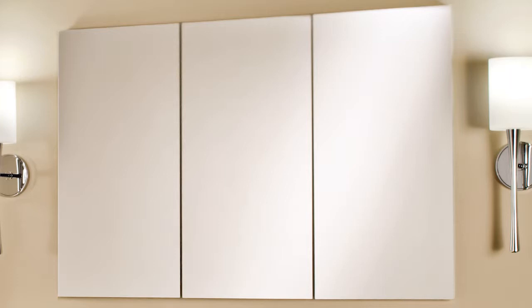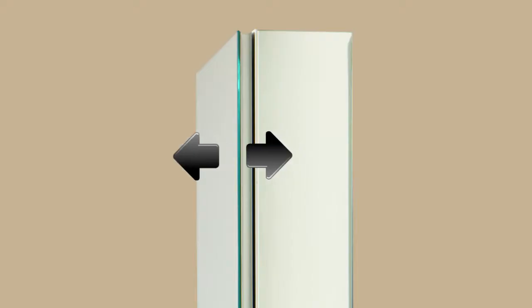There are three adjustments available with the Blum hinges. They can be adjusted top to bottom, left to right, and front to back.